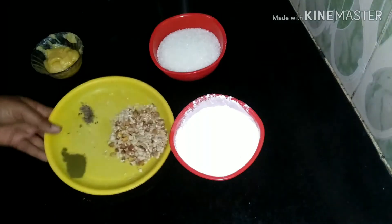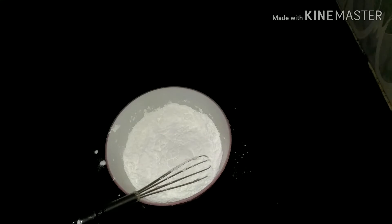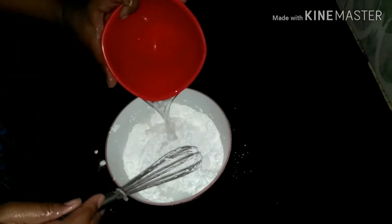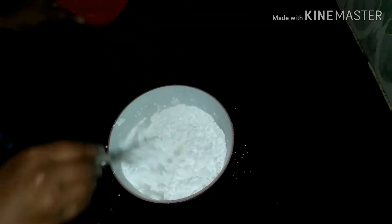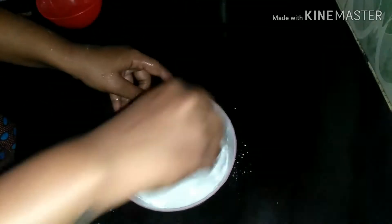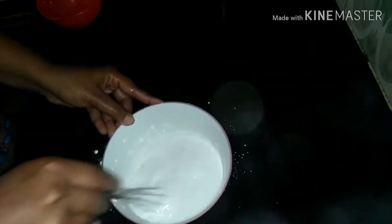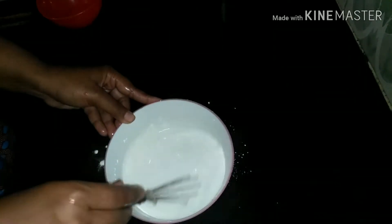These are some of the ingredients for this recipe. Add the mixture into a bowl, then add the corn flour to the other bowl.